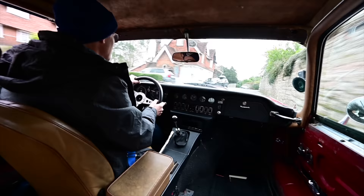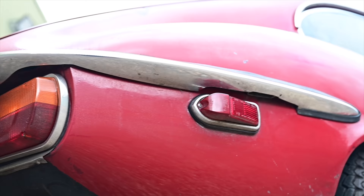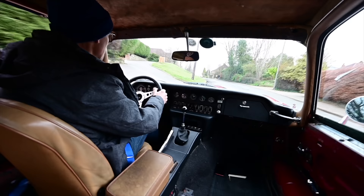It does sound good through here. And it also has the American side marker lights, which make it stand out a little bit from the general UK cars.